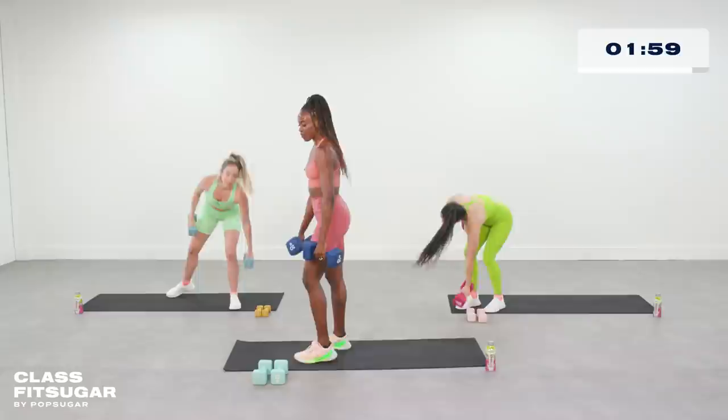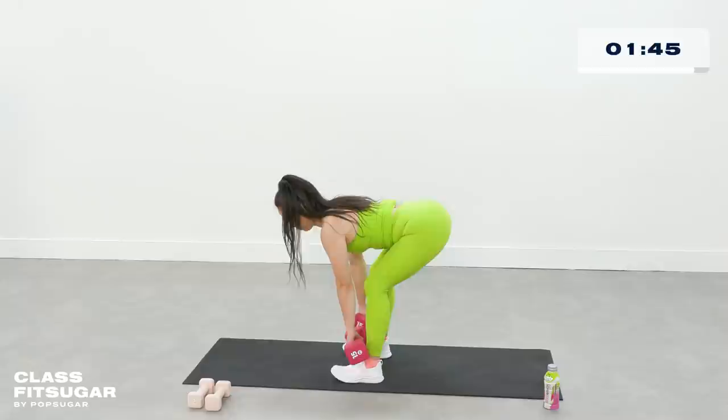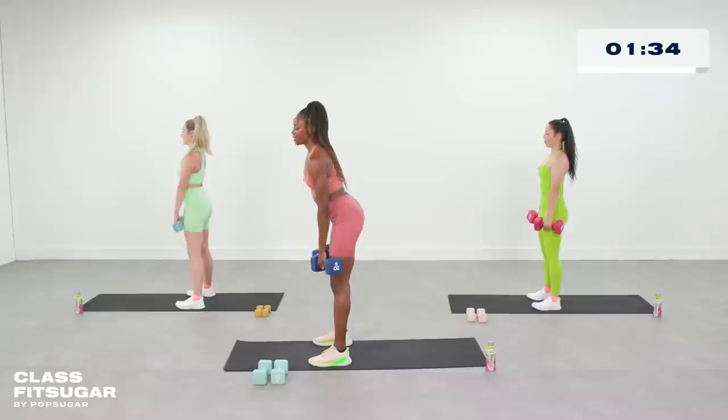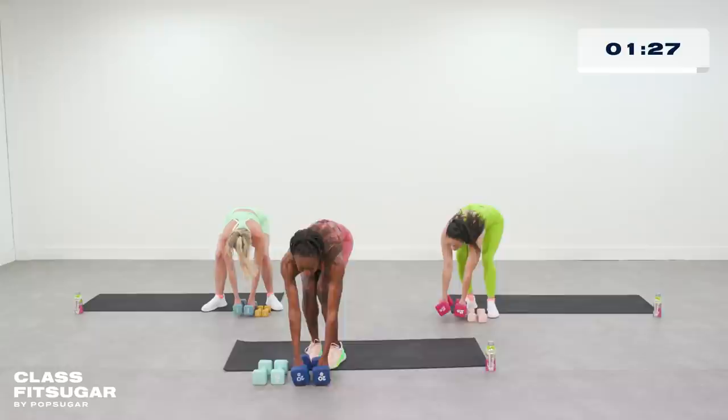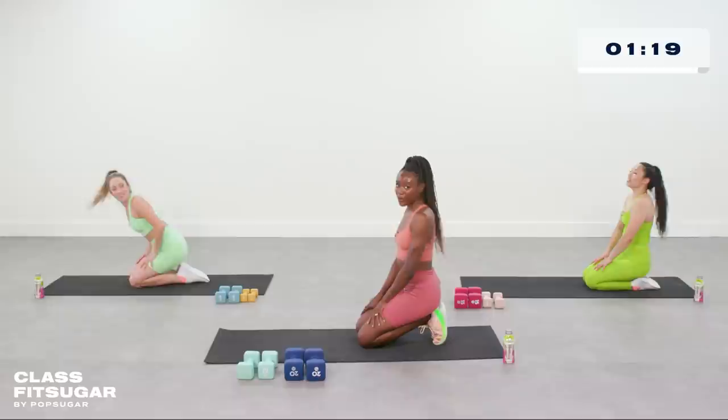Last strength exercise here — we're doing those RDLs. Bent knees, we're down and up. Nothing here is fast; everything is controlled. We're finishing every rep and getting low. Those dumbbells should be finishing about at the middle of your shin — no need to touch the ground here. Nice flat back, and we are in our rest, because we have our very last cardio burst coming up. 30 seconds of plank jacks into 30 seconds of mountain climbers. You've got about 15 more seconds of rest — get your mind together, because we're sprinting all the way to the finish.